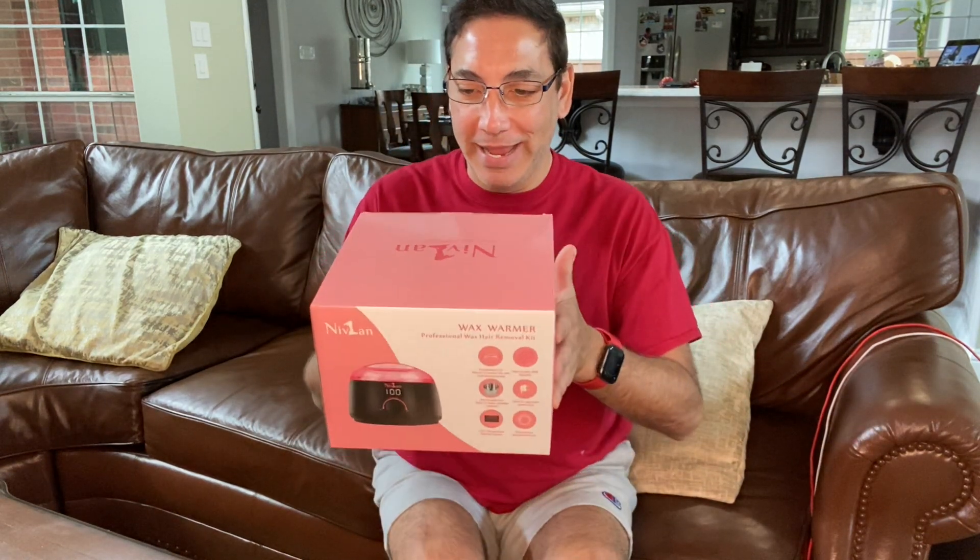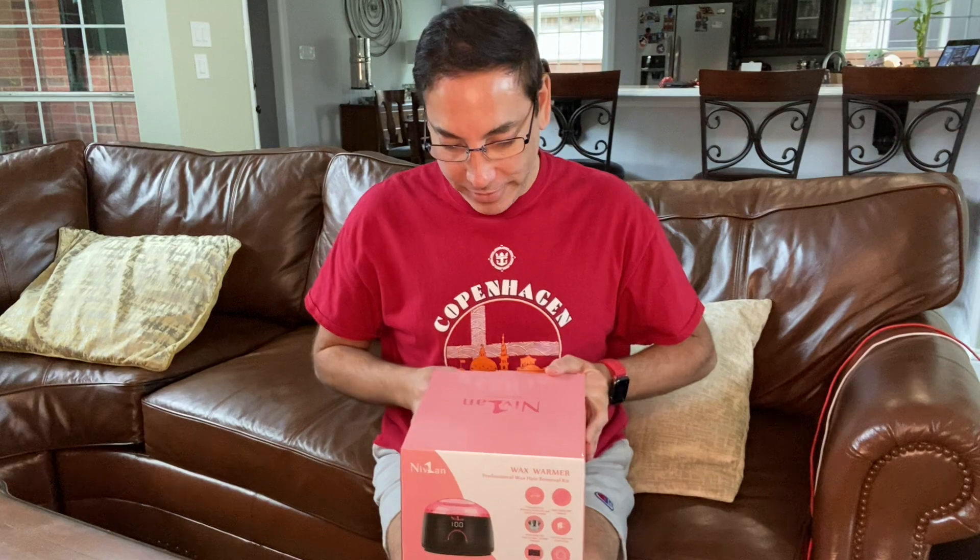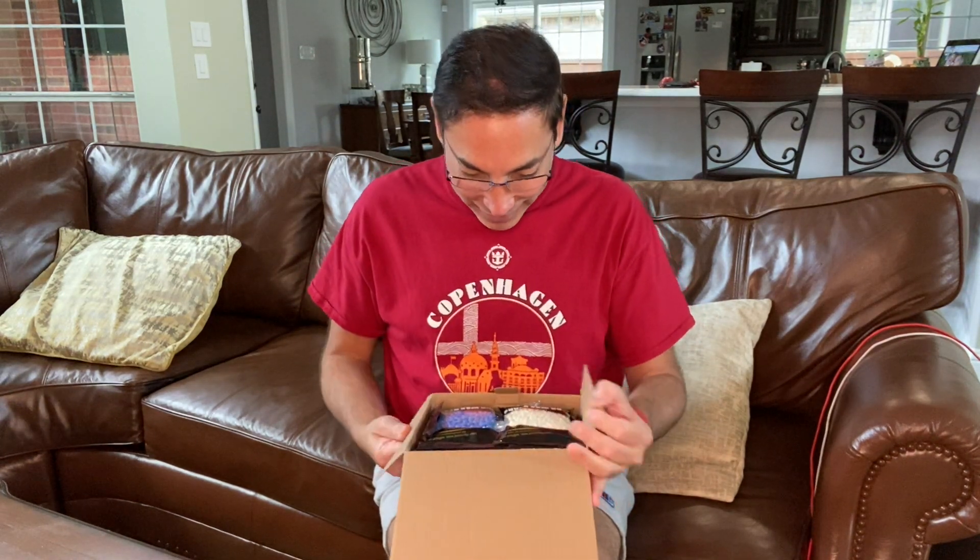Hi everybody, it's Neil. Welcome back again to my family room. Today I have the Nivean Wax Warmer Professional Hair Wax Removal Kit. So let's check what this is. I'm not too effeminate, but every once in a while I want to wax my back or something silly. But I thought I'd give it a try and do a review. So here we go.